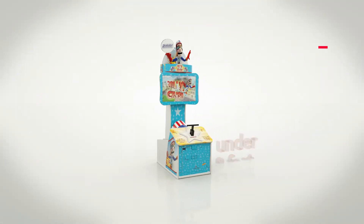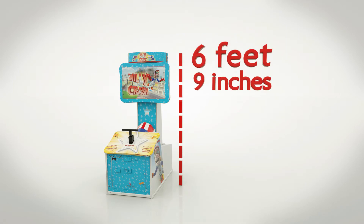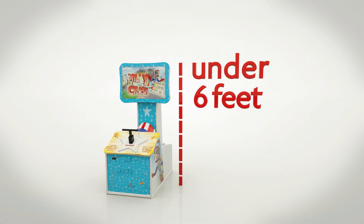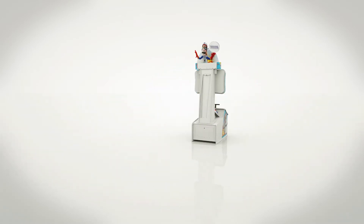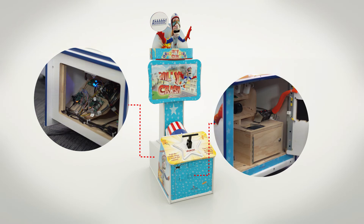Willycrash Mini is just under 8 feet tall when the Willy header is attached. Take it off, and it's 6 feet 9 inches. To make it even shorter, you could remove the whole marquee, making overall height under 6 feet tall. The assembly is simple and straightforward, and all electronic boards and mechanics are accessible for easy access.